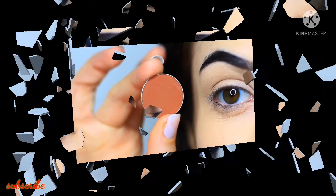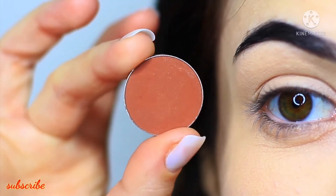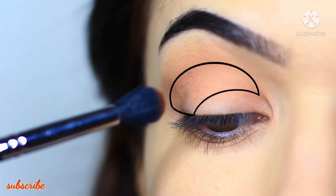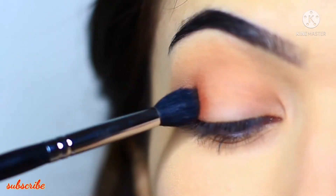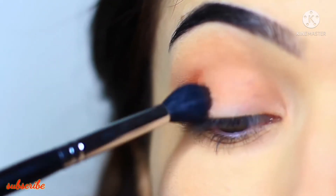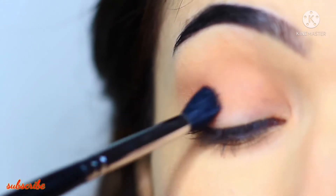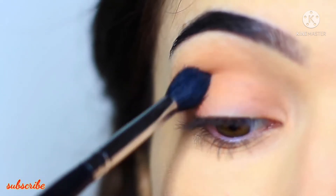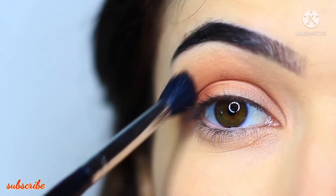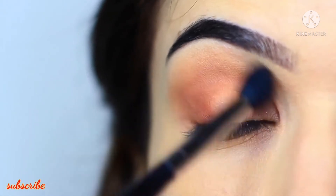Now we're going to take a little bit more of that eyeshadow again but this time apply it in a different way. We really want to concentrate in this area, so basically stamp it down on the outer edge and then blend it. Keep your hand a little higher as you blend as well. We're applying a little bit more pressure on the brush and this will just really pack that eyeshadow on. Once you have it in that area you can then do the soft sweeping motions just to blend out any harsh lines.